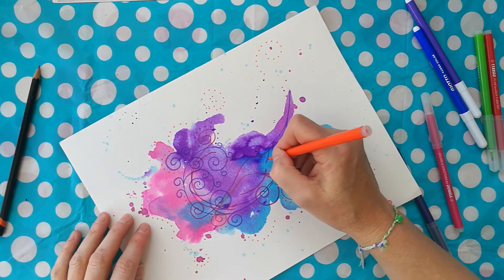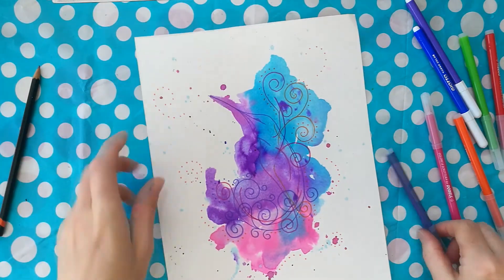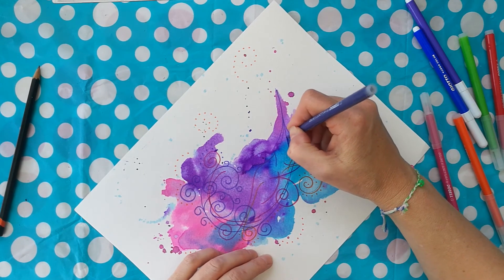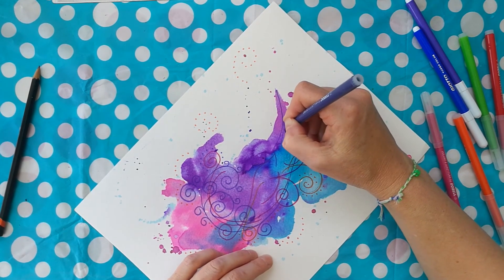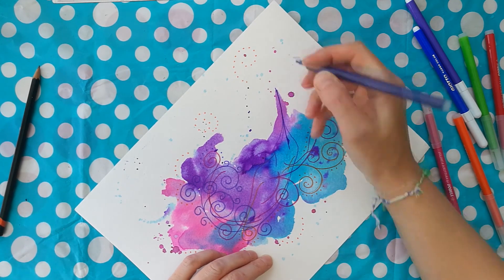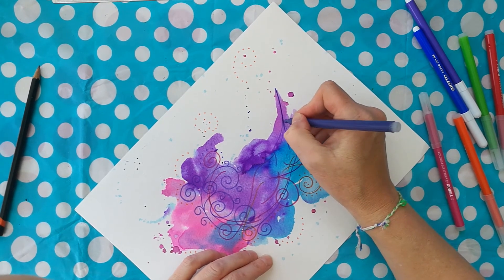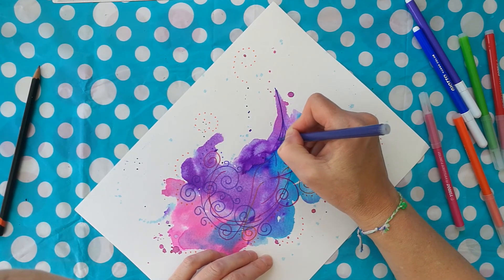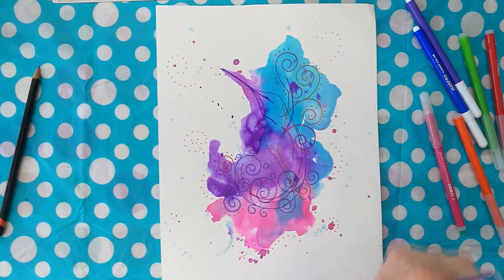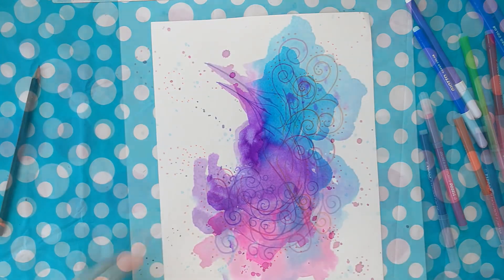A little bit more, maybe — oh, I can't stop myself! I'm going to come in here on the beak of the hummingbird just to bring that out, because the watercolor underneath there is quite dark and I won't be able to see that shape as well. There we go — oh, stop yourself!